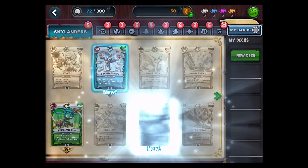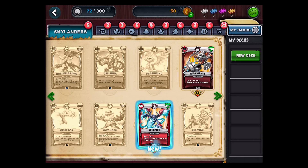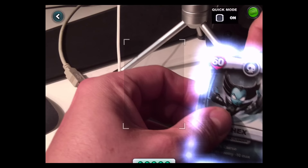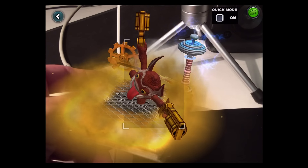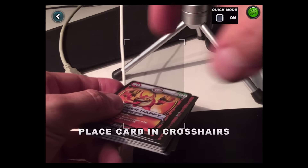I gotta play it some more — barely played yet. That's my Skylander collection so far, what I got. Let's go back. All right, let's keep on going: Guy, Hex, Smash Hit — oh yeah man!